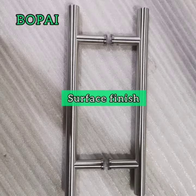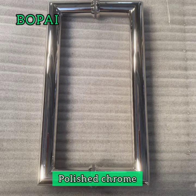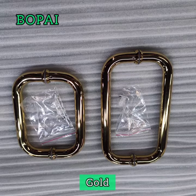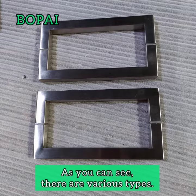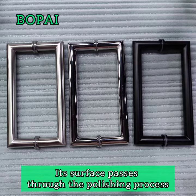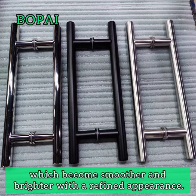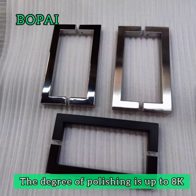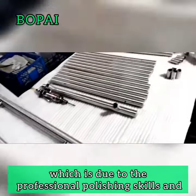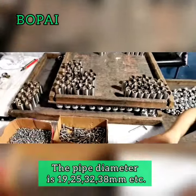Surface finishes include brushed nickel, porous cone, black, and gold. As you can see, there are various types — square and round. Each surface passes through the polishing process, which becomes smoother and brighter. The degree of polishing is up to 8K, due to the professional polishing skills and experience of our workers over many years.